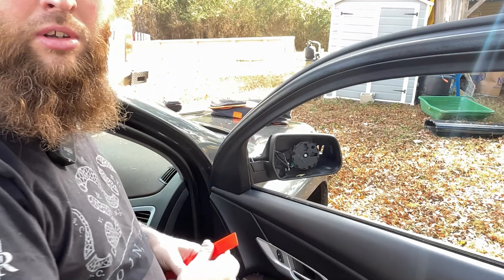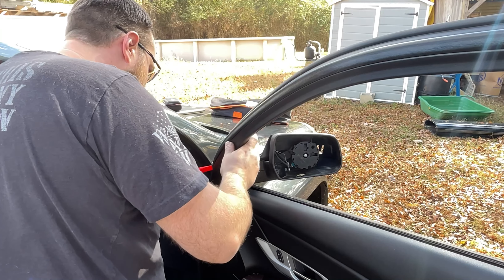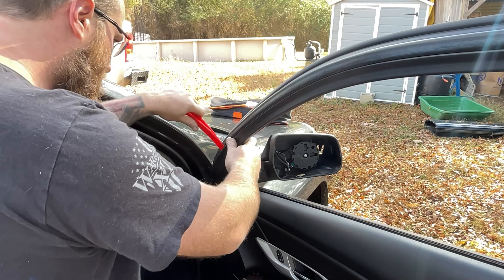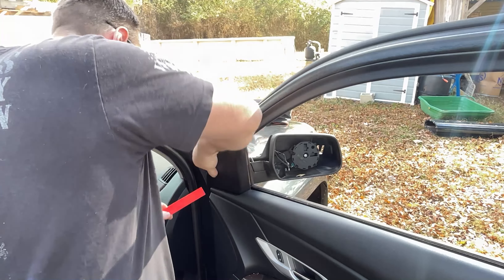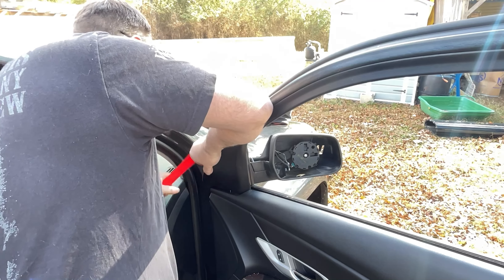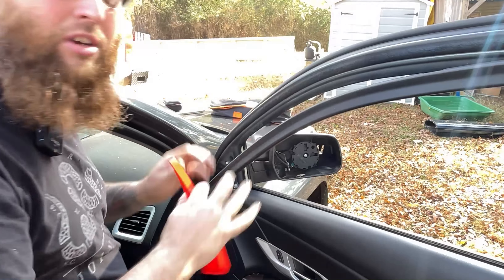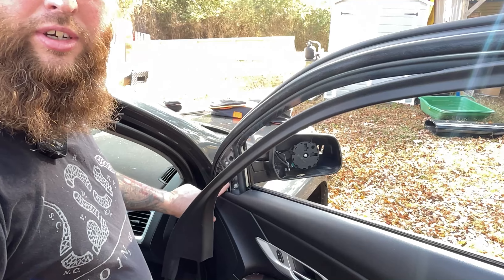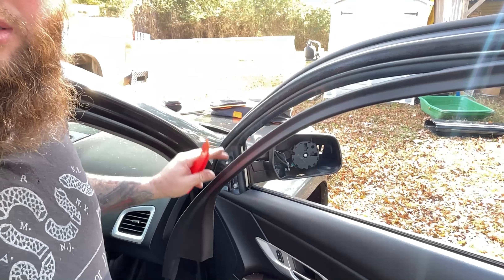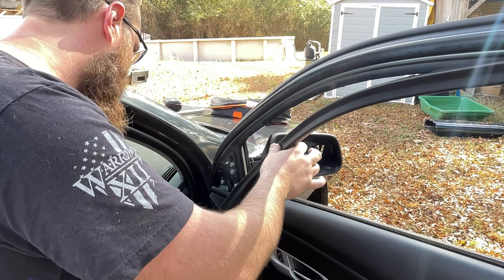What you can do is get down in here a little bit. You've got to be careful — pry it away from the door up here a little, get it back. Then you can slowly get it up and around. You don't take it all the way off, just over a little bit, and your bolts are right here on the other side.